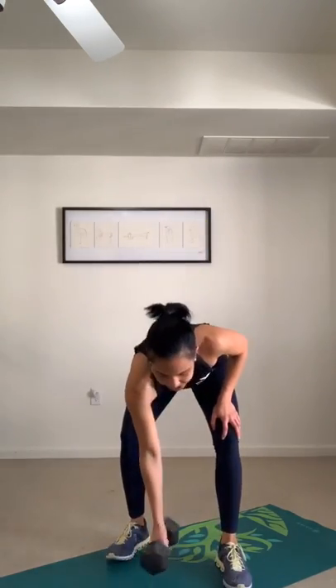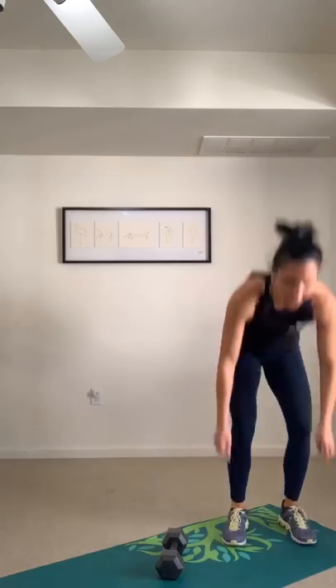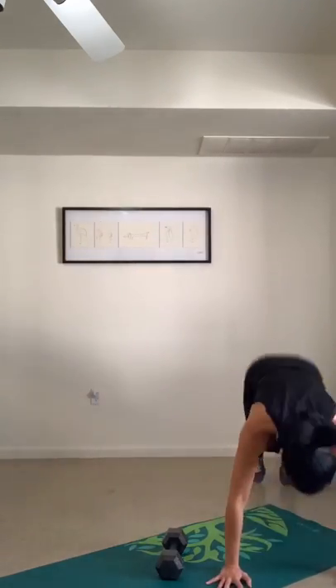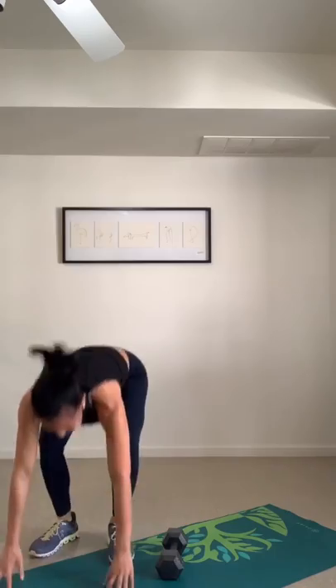Burpee over the dumbbell — this is your halfway peak point, so give it all you've got whether you're squatting down or jumping. Last time for burpees. Let's go! Soften the knees when you land. Quads on fire, legs on fire.